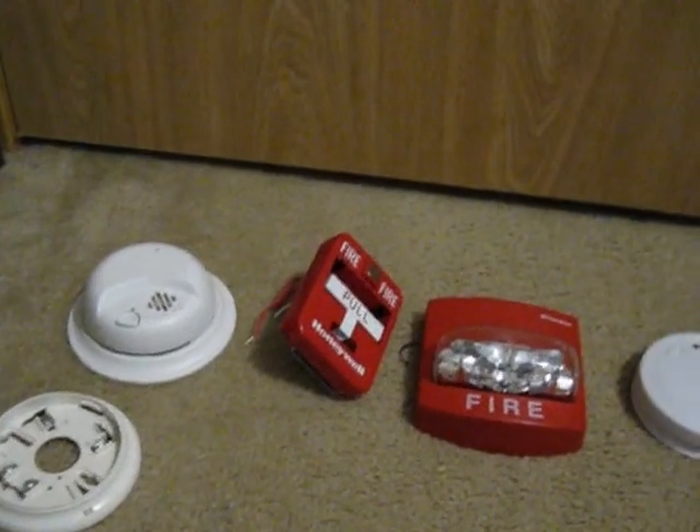Hello guys, this is Windows Vids Alarms, and today we're going to show you my entire fire alarm collection.